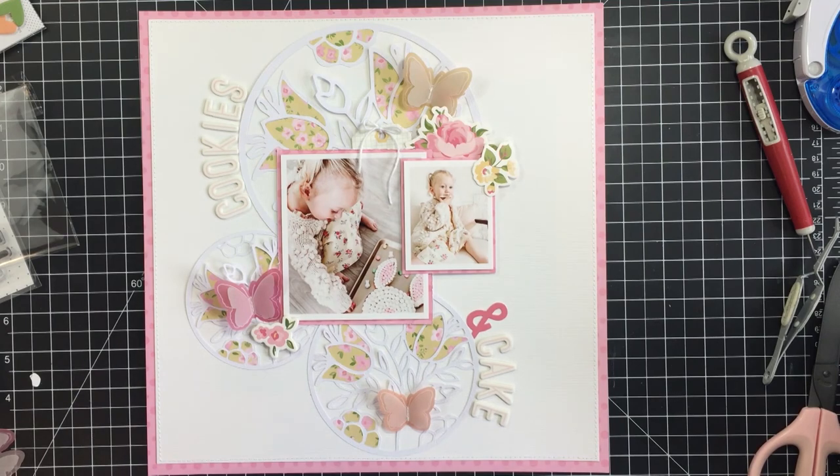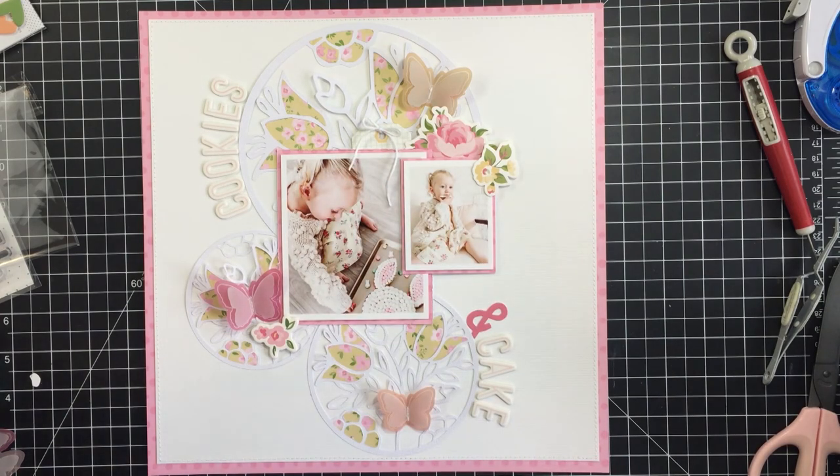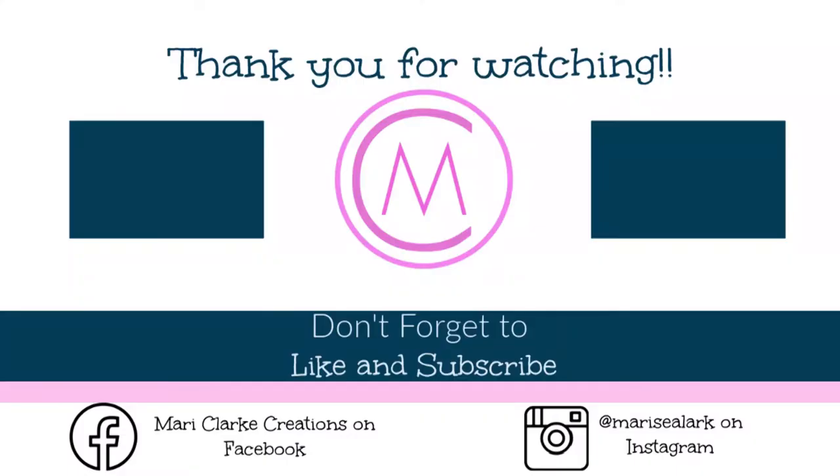Thank you so much for stopping by today. I will link up to the Just Nick digital cut file shop in the description box below — make sure you check that out — and I also have a coordinating blog post linked there as well. Please subscribe to my channel, leave me a comment, and don't forget to hit that thumbs up. Have an amazing day, friends — bye bye!